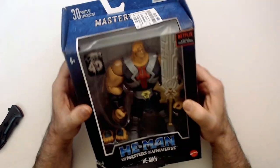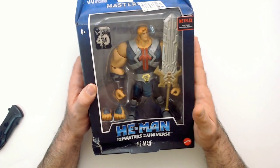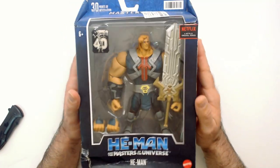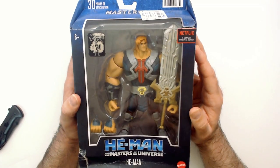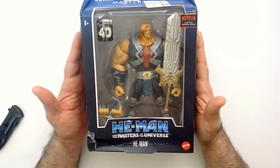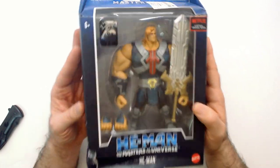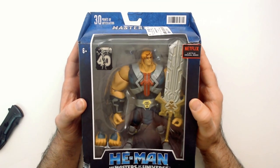Got this at Ross for $3.99. The box is in really bad shape, so I'm going to go ahead and unbox it. This is a silly looking action figure to me — I don't like it. But it was really cheap. It was part of the He-Man series and I got other things in the He-Man series. You kind of have to have He-Man, right? Even though this thing looks kind of ridiculous.